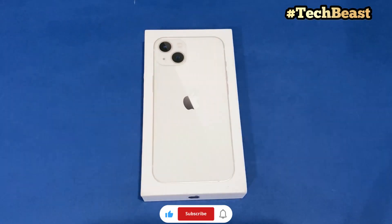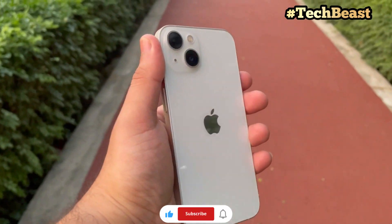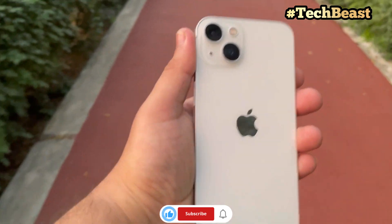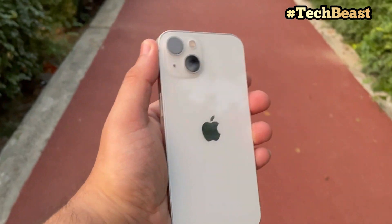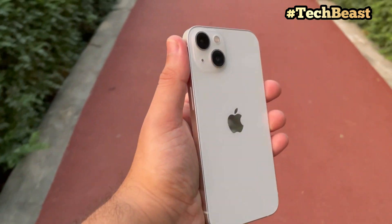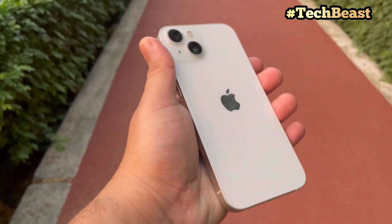Hello guys, welcome to TechBeast. In today's video I will do an unboxing of iPhone 13 which I have purchased from Flipkart BBD sales. You will check out the price in the thumbnail. We will review two things: the iPhone 13 itself, and whether the product from Flipkart is genuine, original, or fake. So today we will do a review. Let's start a quick unboxing.